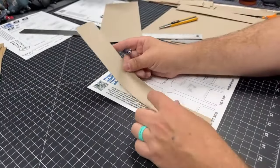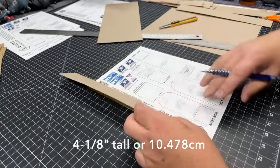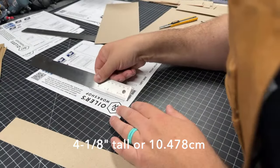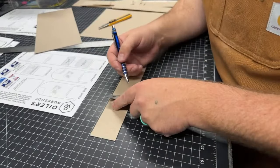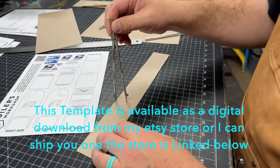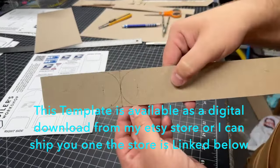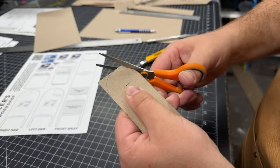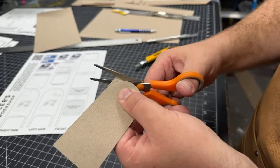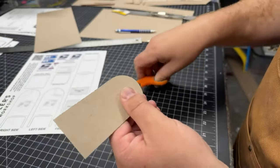I'm going to line this up on my template and mark it. If I didn't have a template I would just measure it. I can do some geometry to get that line, and there are my mirror images. If you cut inside the line, outside the line, or the center of the line — I can't add to it once I cut, but I can make it smaller. Cut center if you can be accurate, outside if you're worried about accuracy and can sand it down.